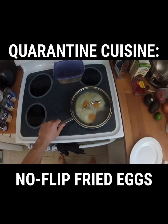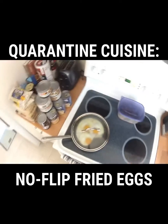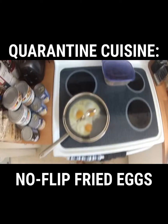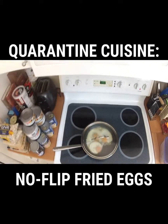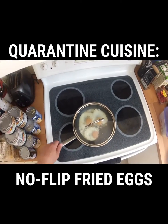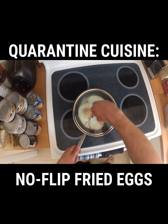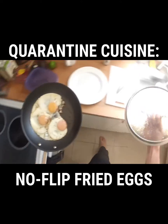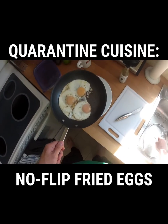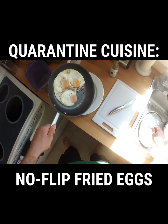After one minute, remove the skillet from the heat and do not open the lid — leave it on. Use a glass lid so that you can see through it, because after another one to three minutes, you're going to see the top of the yolks get cloudy and kind of opaque. That means the eggs are done, and you should be able to just gently wiggle them out of the pan, which is nice because you don't have to get a spatula dirty.